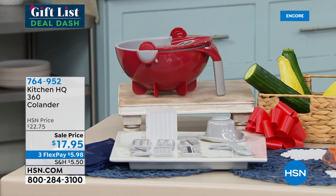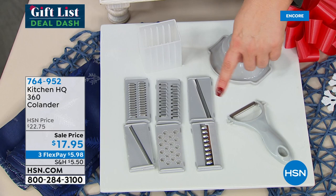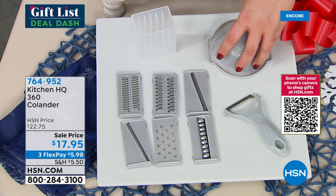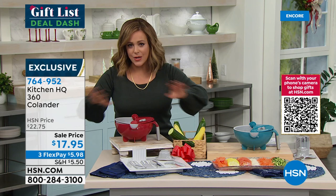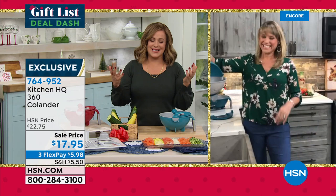It helps you wash and drain fruits and vegetables with a cool nesting colander design. It also has interchangeable seven blades included for slicing, dicing, and shredding. You get a peeler, a storage compartment for all your blades so they never get lost, and a pusher or hand guard so your fingers stay away from the blades as you slice, grate, and dice over the top of your bowl. One move and all your fruits and vegetables are ready to wash and drain.